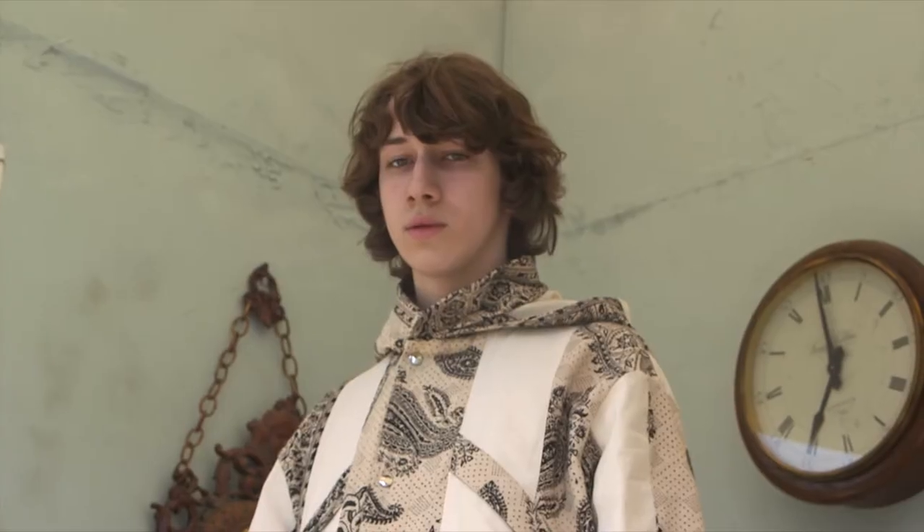So this season at Fashion Week, the big trend I've really seen is natural texture — that hair where it really looks done but undone.